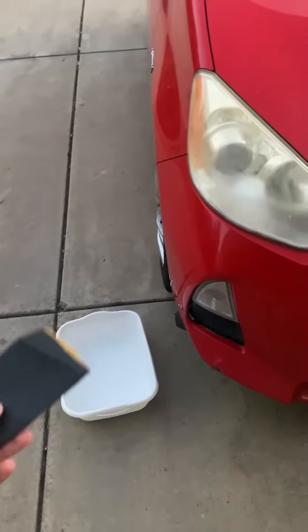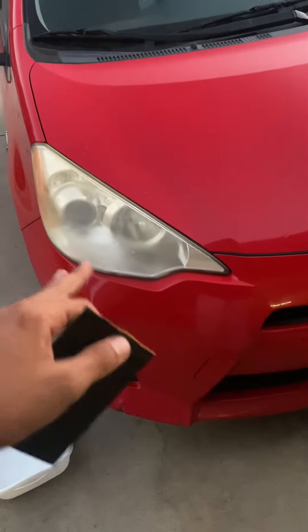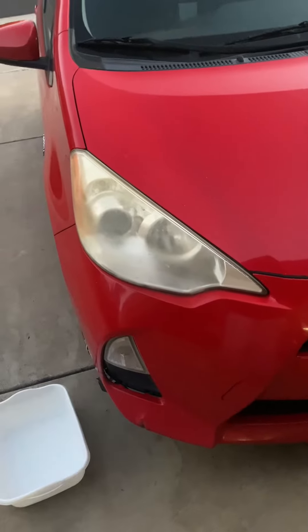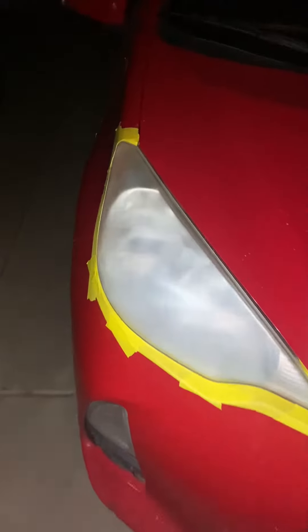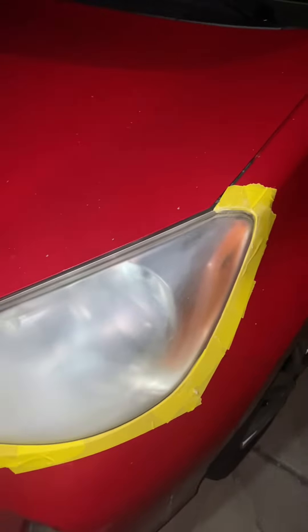You're going to wet sand with the P600, and once you've finished wet sanding you're basically ready to spray some clear on there. You want to get it as scuffed as possible — you don't want any shiny spots left behind. If you do see some, go back and sand a little bit more so the clear coat will stick to it better.